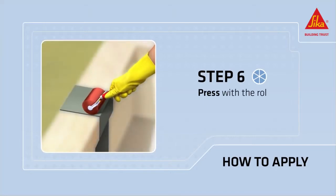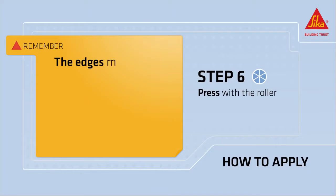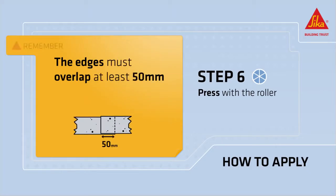Press the strip firmly onto the surface with the roller. Remember that all edges must overlap at least 50 millimeters.